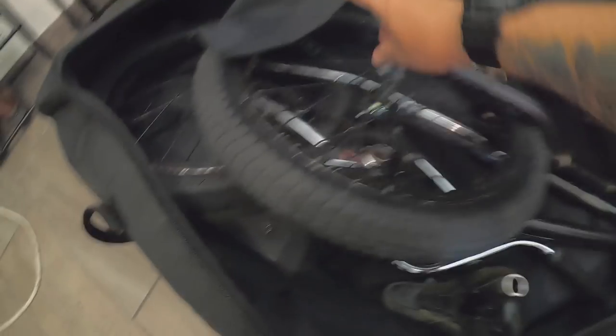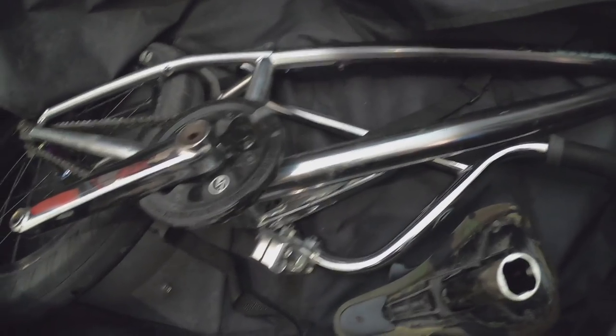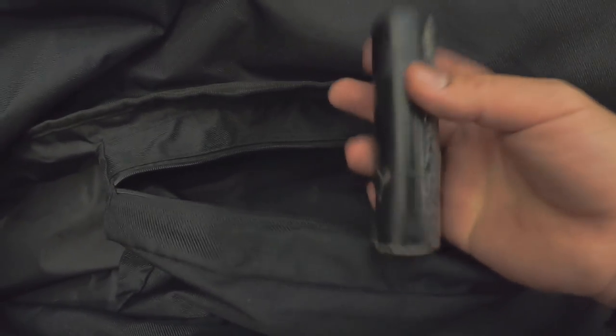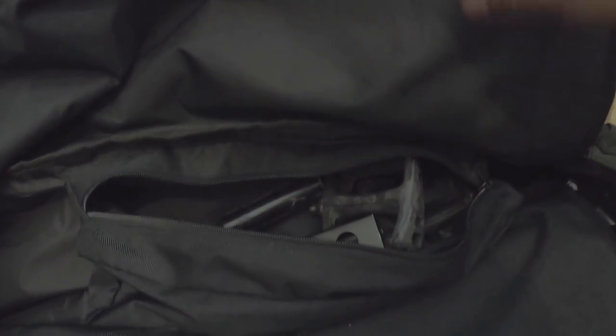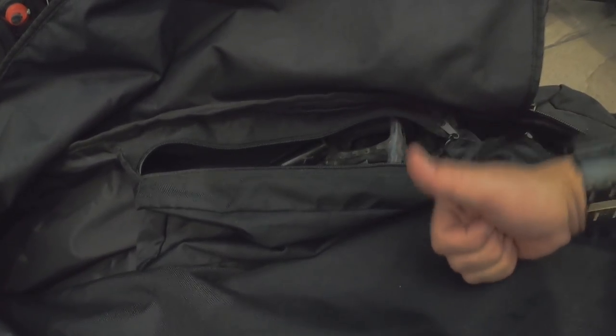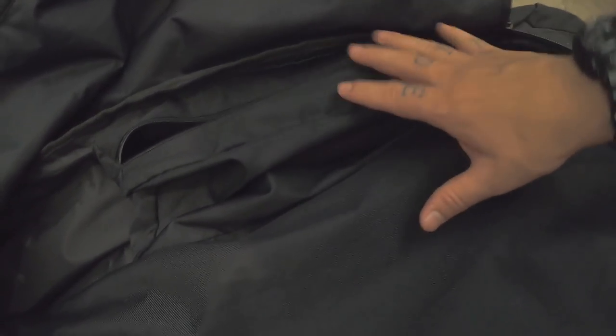Por lo general solo les va a tomar unos 15 a 20 minutos máximo desarmar su bicicleta y empacar, eso depende obviamente de la cantidad de cosas que lleven. Además de la bicicleta pueden llevar accesorios como ropa o herramientas. La bicicleta va acomodada justo así, y técnicamente no me tomará mucho tiempo volver a armarla una vez que llegue a mi destino. De este lado también tengo una bolsa para herramienta donde puedo poner, por ejemplo, los pedales. Aquí viene un diablo o pec — es importante quitar los pegs también. Aquí viene mi multiherramienta Odyssey. Si tienen esta combinación de la travel tool y la bolsa de viaje Odyssey, ya tienen una combinación ganadora. Si no la pueden conseguir, hay varias marcas mexicanas que también están haciendo mochilas similares a esta.